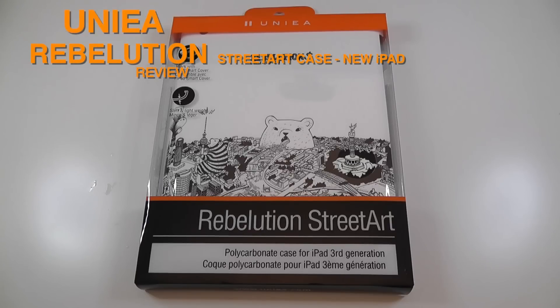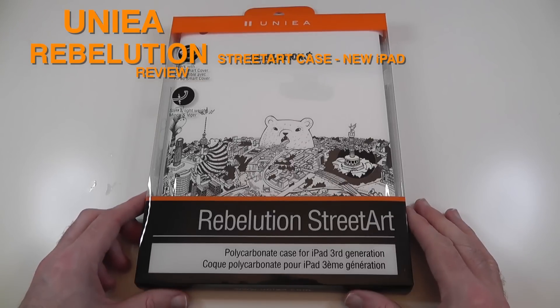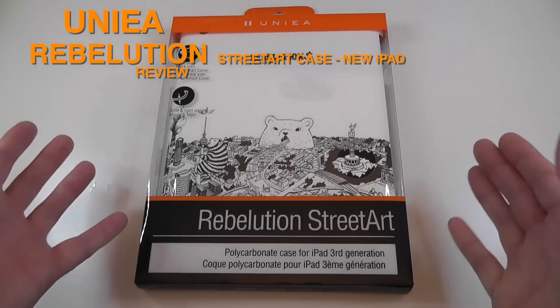Hi everyone, this is Dave from Geekanoids and this is one of my iPad case reviews. This is the Unia Revolution Street Art for the new iPad.